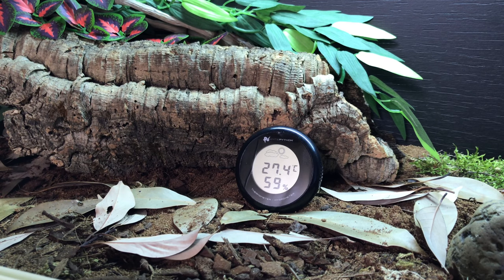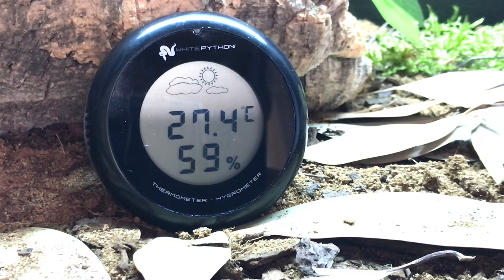This is it in my vivarium and as you can see it's really good — especially if you have leaf cutters or anything like that, this is ideal. This is in my royal python's enclosure.